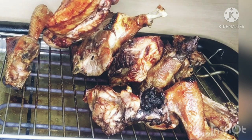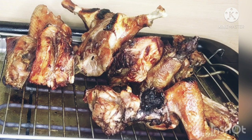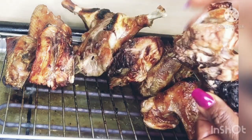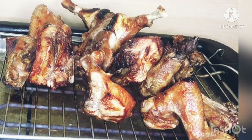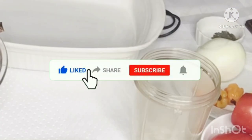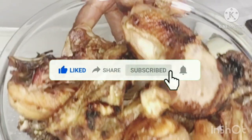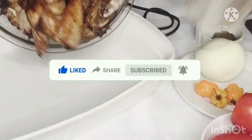My chicken has been grilling and you can see it has grilled to perfection. This golden-brown grill color is what we're looking for. Now I'm going to prepare my spices for the Kati Kati. My chicken is well grilled and ready — I'm just going to put that in my oven pan.